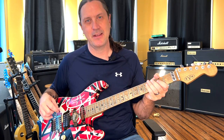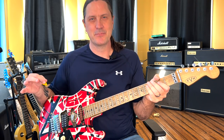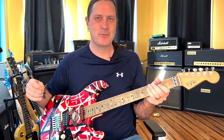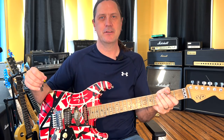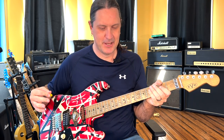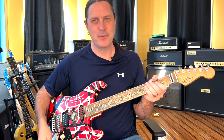Hey everybody, welcome back to the channel. Today we're going to learn how to play Good Enough by Van Halen. This is a great song, probably my second most favorite Van Halen song of all time. It's off 5150, and when Sammy Hagar was introduced into the band, this was our first sample of what we heard when we put that album on for the first time — and Sammy said, hello baby.